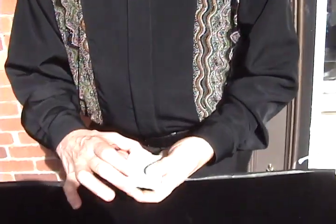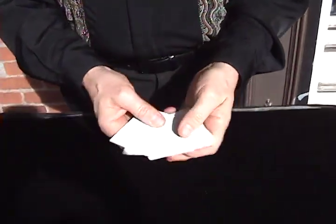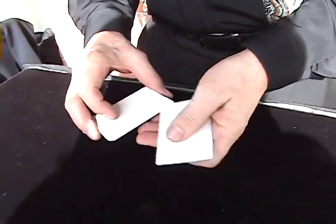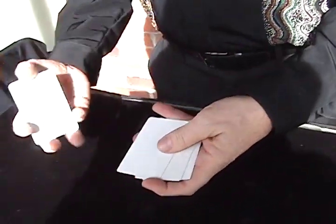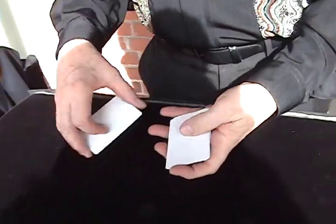Hi, I'm the magician with the chinchilla on his shoulder. Close-up magic — I'd like to show you some blank cards. There's nothing printed on them, as you can see they are completely blank. But if you pick a number between 1 and 10...